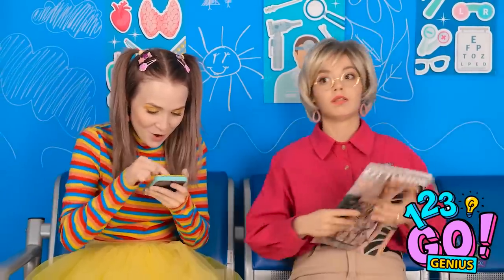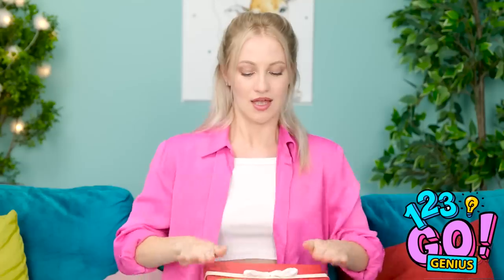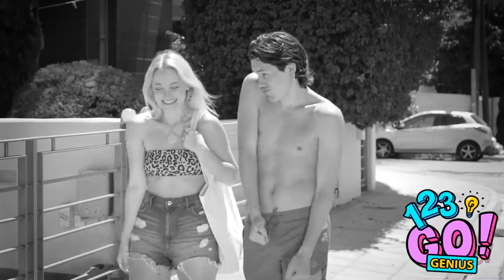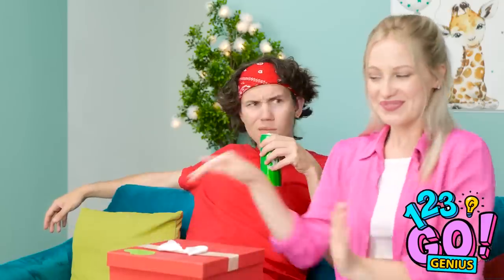Phew! I can finally relax! So adorable! I can't believe it's been two weeks already! We've had so many good times! I'm getting emotional! Hi, David! I'm needing this drink! It's so warm outside! I have something for you! What's this? An anniversary present? I just wanted to do something special!